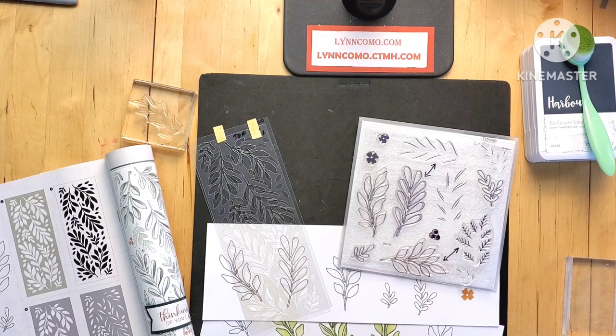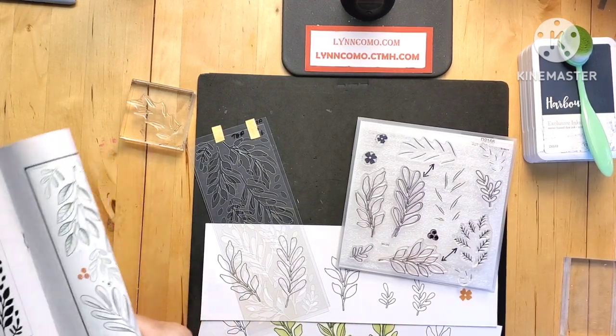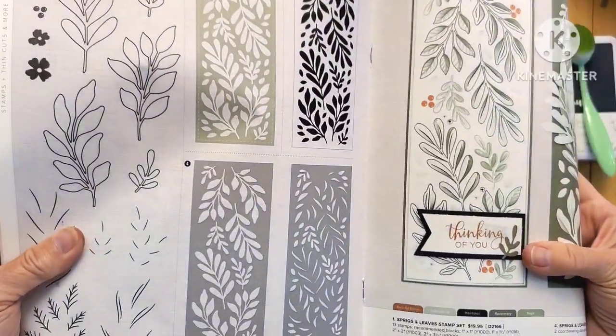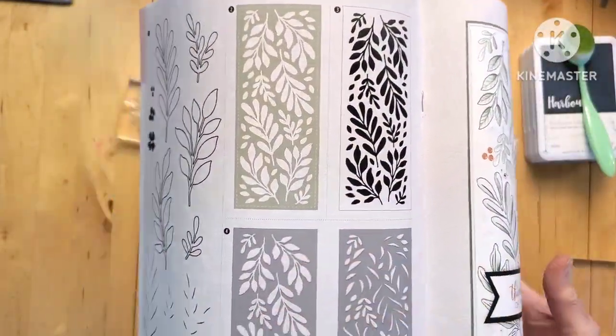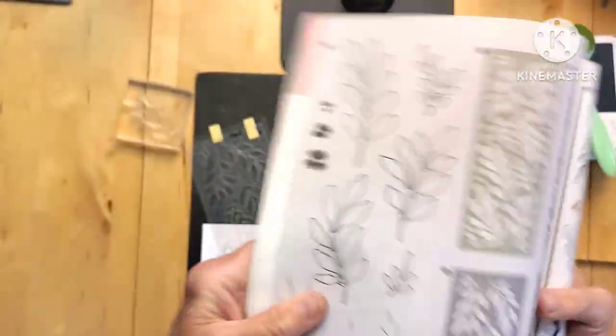Hi friends, it's Lynn Como, and today I'd like to go over some really helpful tips for this beautiful stamp set called Sprigs and Leaves. It's $19.95, and we're also going to combine it with the stencils — you can see them here — they're only $6.95.